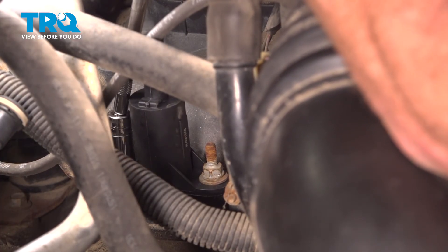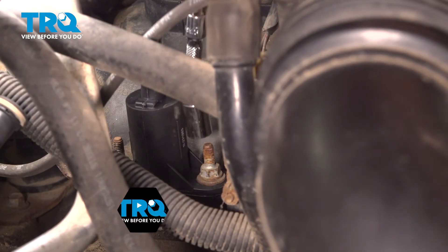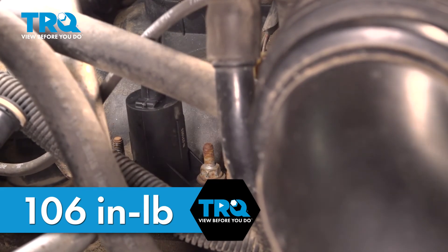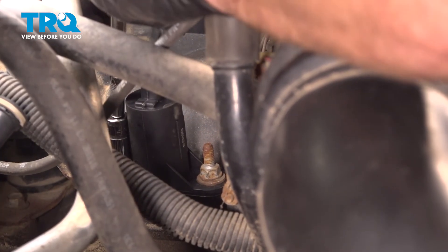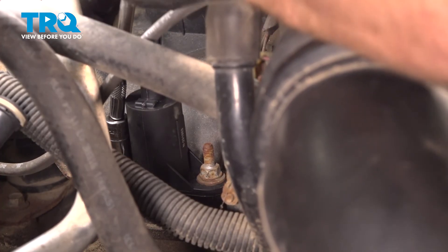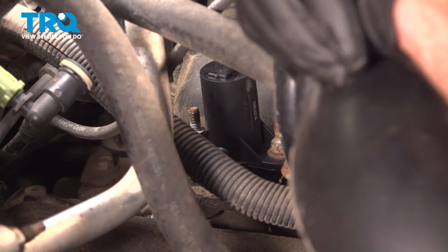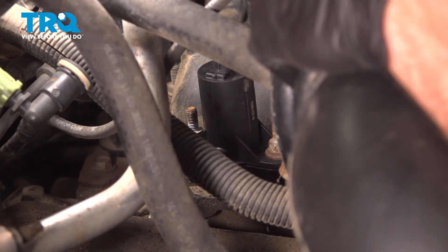Torque the mounting hardware to 106 inch-pounds. Then continue onto the bracket — get that in place, start on the mounting nut, snug it up, and torque that to 106 inch-pounds as well.